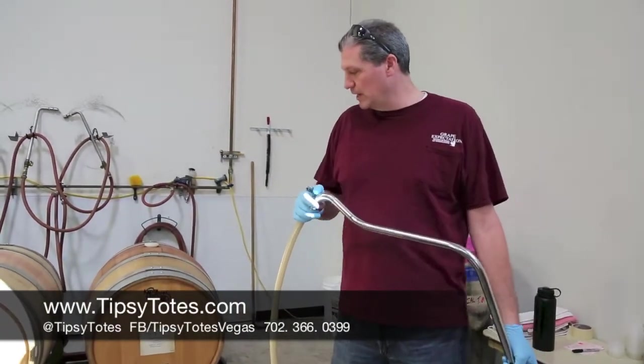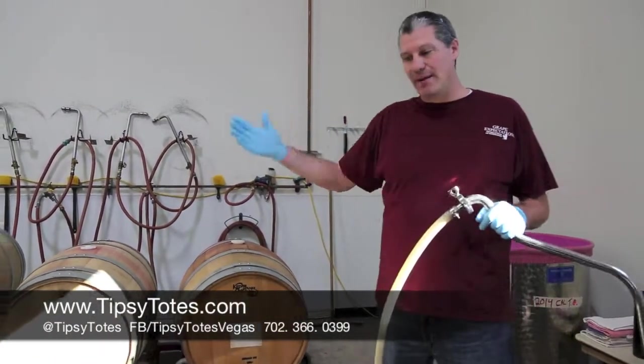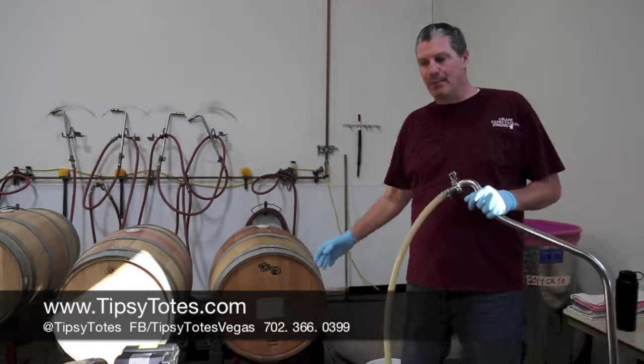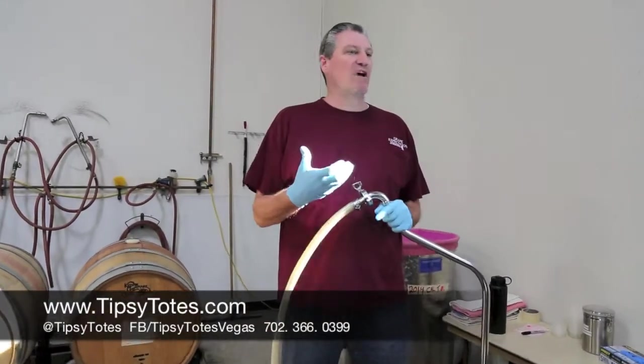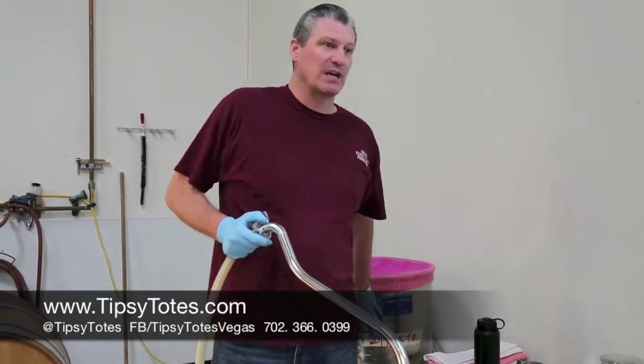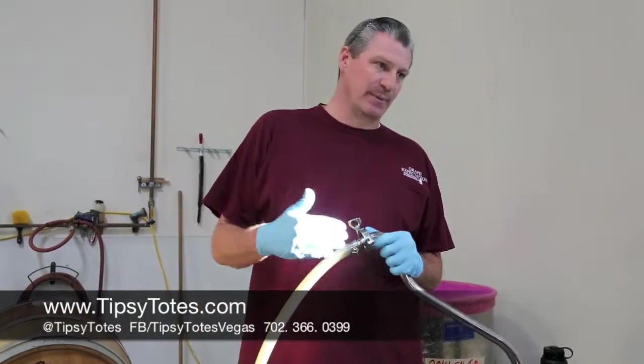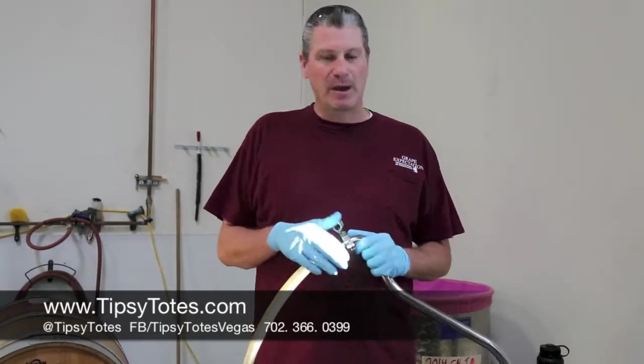Once we flip the barrel upside down, we're going to wash it out with the barrel bidet. Then we're going to pump the wine right back into the barrel. At that point, we've removed a little bit of volume, so we're going to use the top-off wine that we collected at pressing to top off the barrel, because at this point air is the enemy. We're going to keep all of the air out of the barrel.